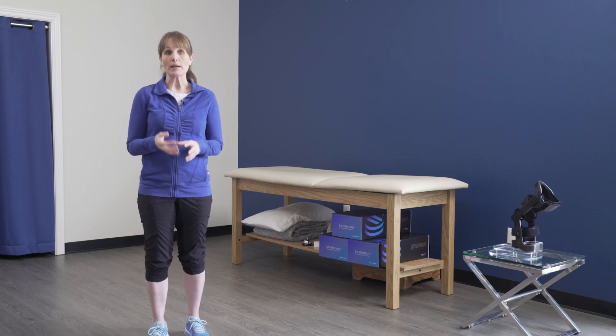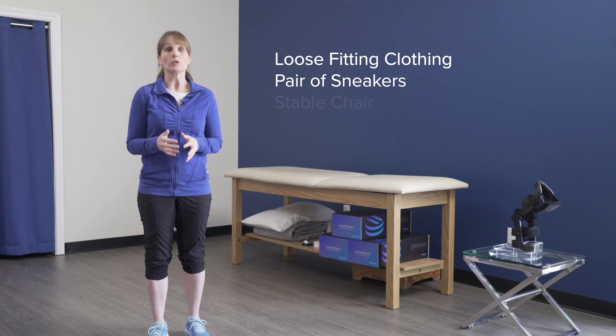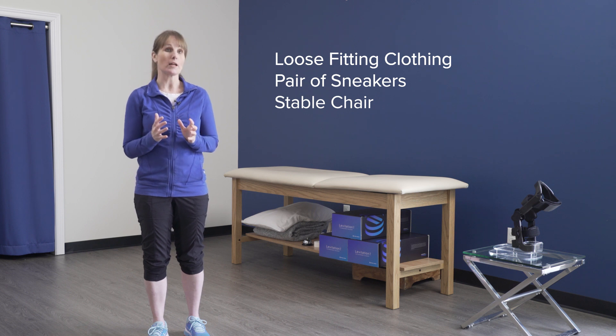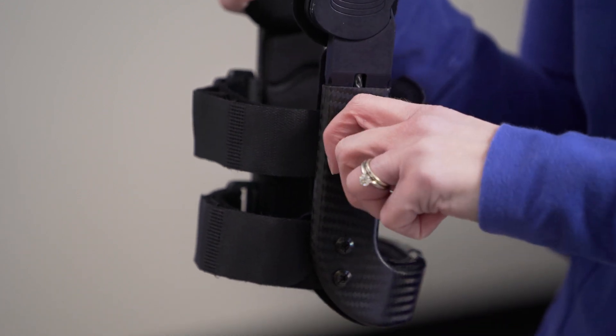I'm going to teach you three different stretches that help maximize the flexibility around your knee joint. To participate in this program it will be best if you're wearing loose-fitting clothing comfortable for exercise, ideally a pair of sneakers or comfortable footwear. You'll definitely need a stable chair, and if you have light weights or exercise bands you may choose to have those close by, but they're not necessary for this series. If you're using a spring-loaded brace, feel free to adjust the tension to whatever feels best to you.